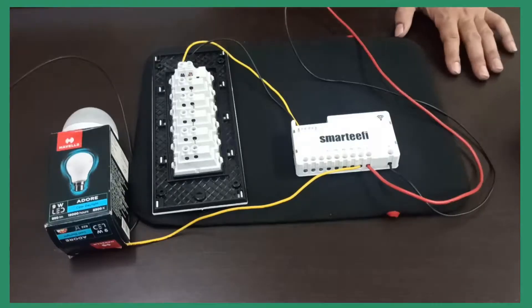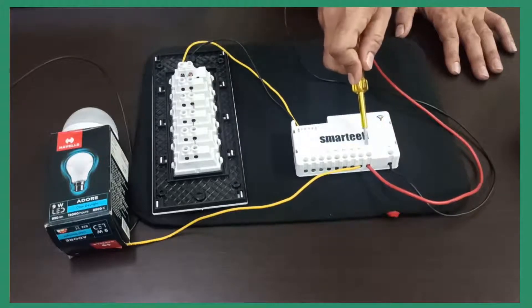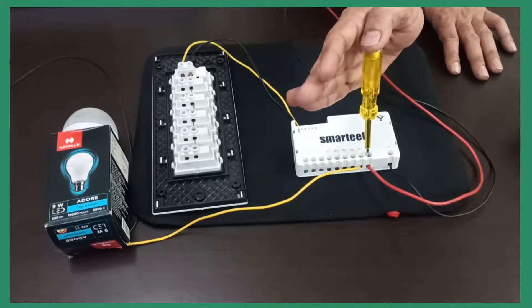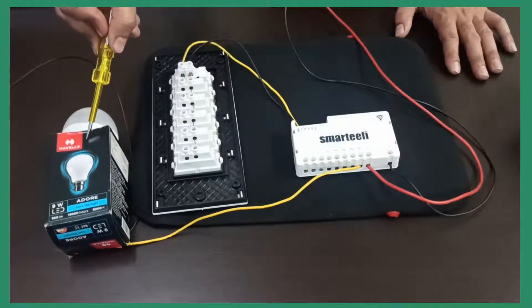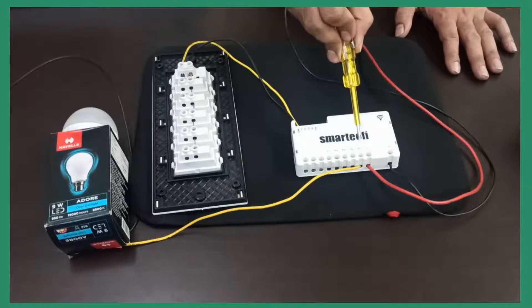Now let's see how the wiring connection is done. On the N point, we have put the neutral wire. On the L point, we have put the live or phase wire — this is the live wire. On the P1 point, we have connected a load — in this case, an LED bulb. So these are the AC connections: live, neutral, and output.